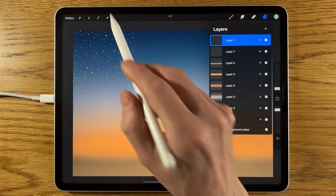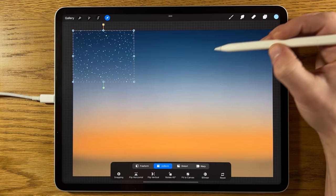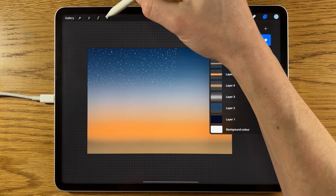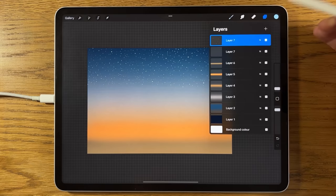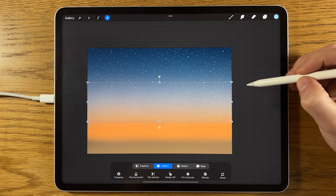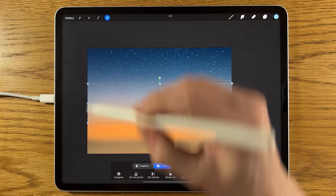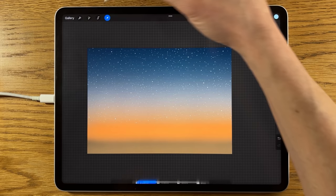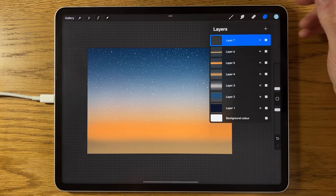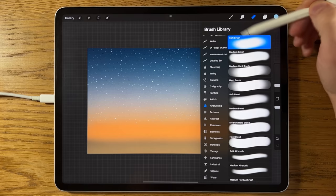Duplicate that star layer, go to Transform and try flipping it horizontally and perhaps vertically as well, then move it along to avoid obvious patterns. Pinch those two layers together. Duplicate again, flip it vertically, move it along, then merge again. Duplicate once more and move it down into the lower section — flip it horizontally. That's enough stars, though you can add more if you want. Merge all star layers together.